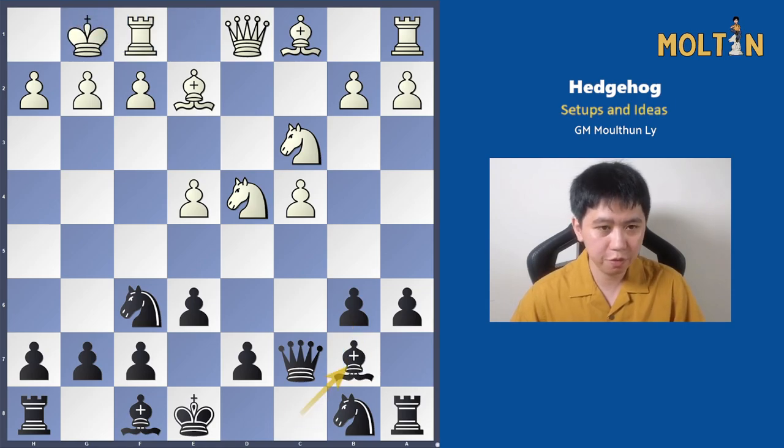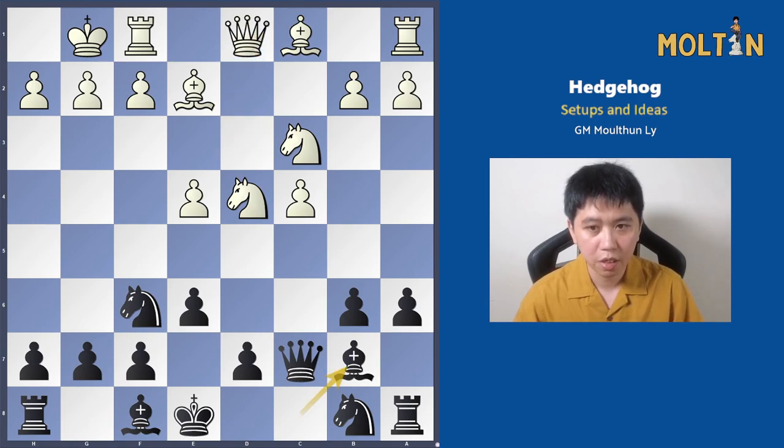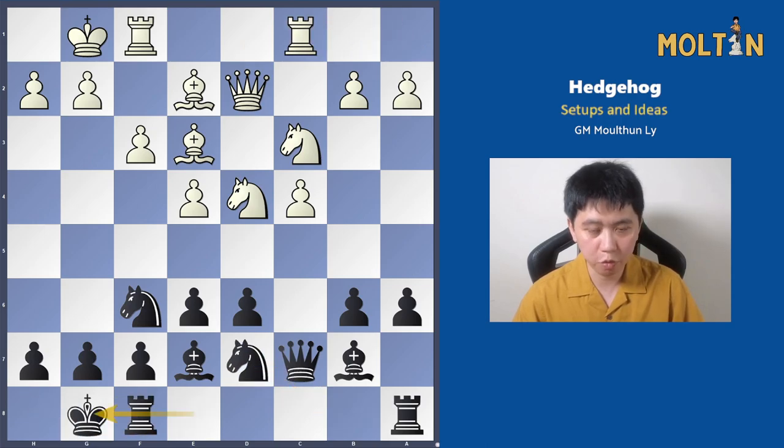Here we'll look at a couple of different options for white. The main one would be pawn to f3, and there are some other options — for example queen to d3 is quite an annoying one to face, and I will give you what I think is the best remedy against that when white tries to go for f4. But after pawn to f3, d6, bishop to e3, this will be our main position which most people will reach. From here I'm going to show you a couple of different useful ideas for black.